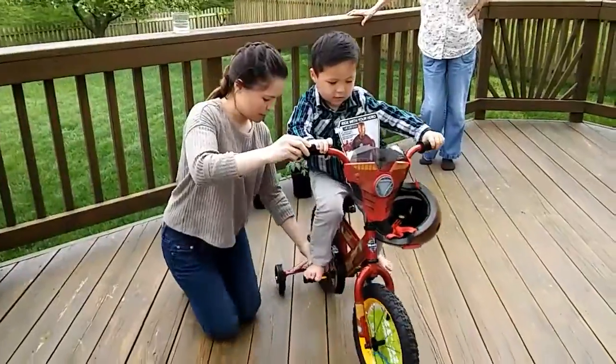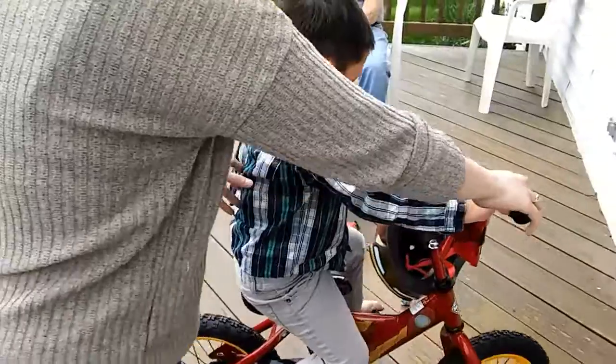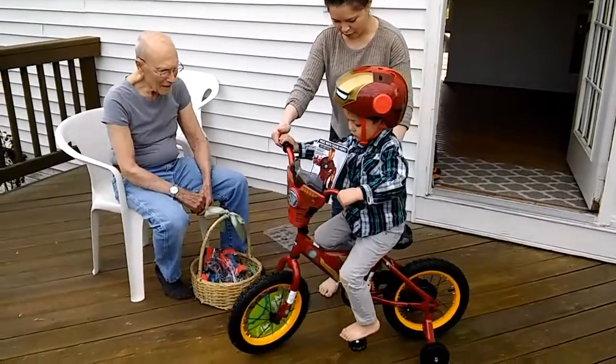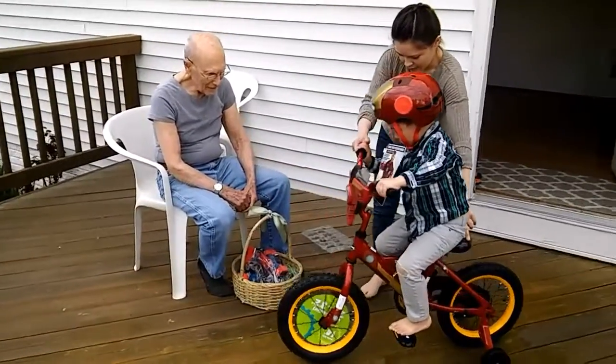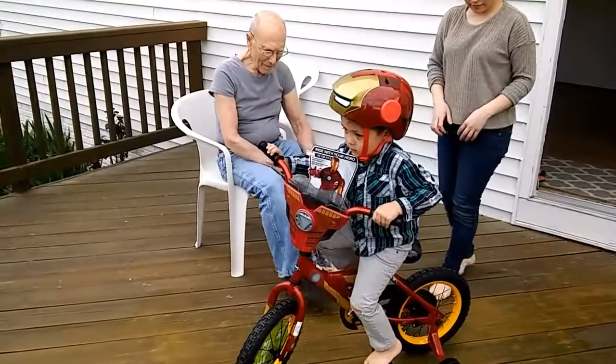There you go. Keep going. Good. Keep going, Maddox. Keep pushing. Help him with that first step though, Sarah, to get it. Now push with one leg and then the other leg. Hold on, let me back him up a little bit. Okay, now push. Keep pushing. He'll be better with his shoes.